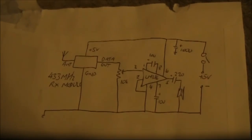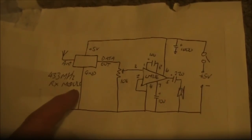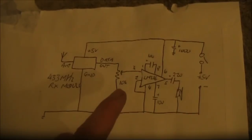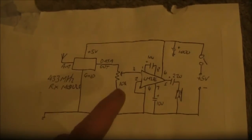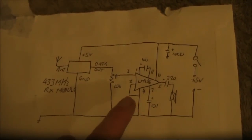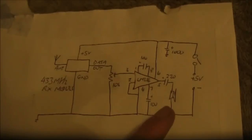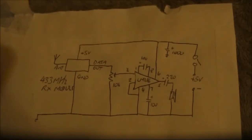Here's a quick look at the circuit — really simple, just the UHF 433MHz data module. The data output goes to a 10K potentiometer and then a standard LM386 audio amplifier circuit. I'm powering the whole thing off 5V, or 4 AA rechargeable batteries.